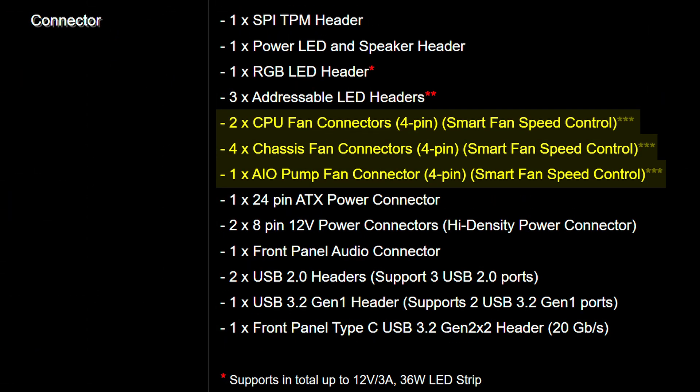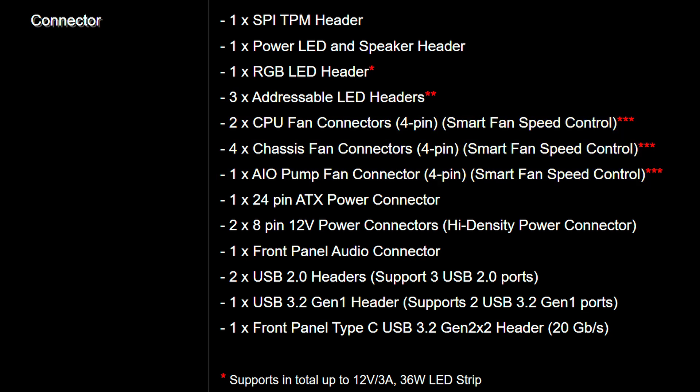When it comes to other internal I/O of note, we do have seven fan connectors of various types, which should be enough, as well as three addressable and one plain old-fashioned non-addressable RGB connector as well.